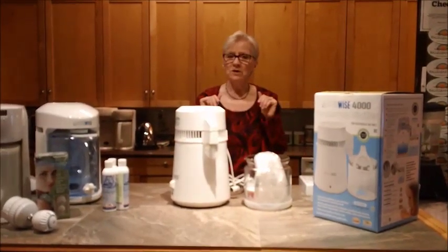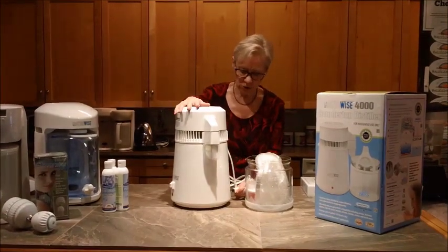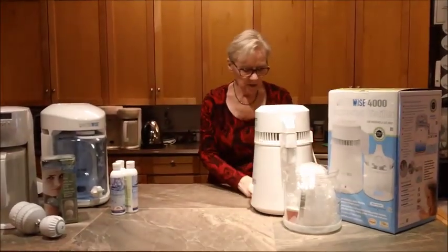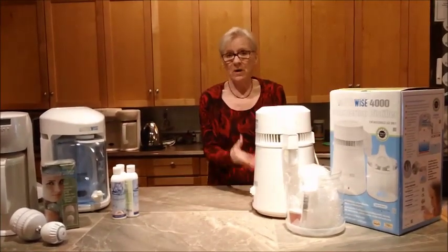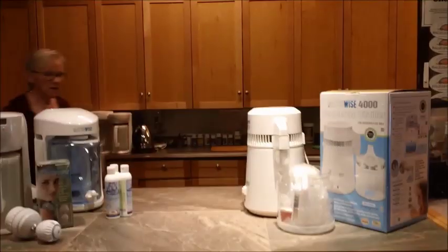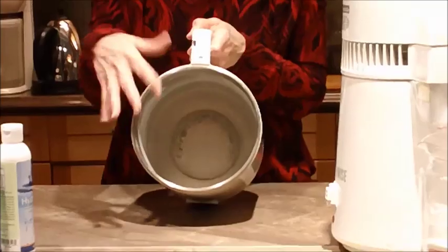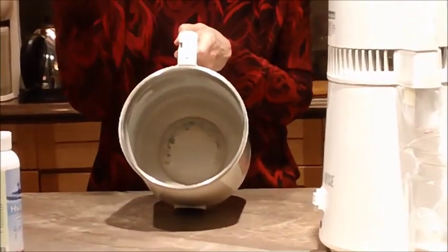You can leave while it's distilling and it shuts off automatically — which is a good feature. Just let it sit for a few minutes, then take the lid off, clean up the inside, and fill it back up. Because chances are, if you're like my family, you're going to need more water again. We put ours on twice every single day.